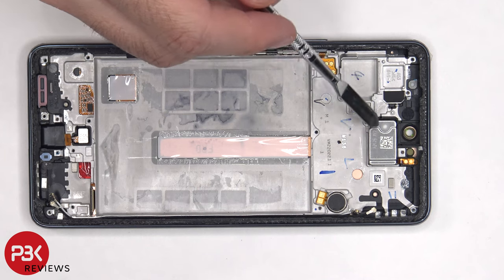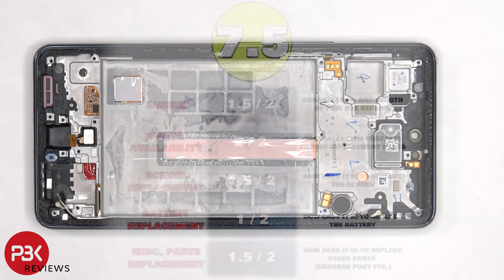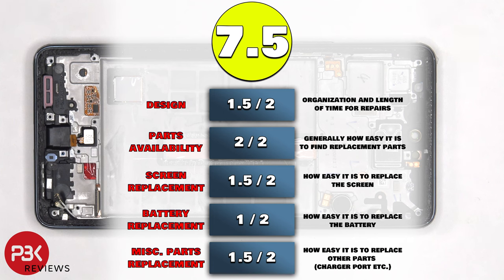The top ERP speaker is located here and is also held down with some adhesive, and it has those little white foam balls. Finally, the vibrator motor is located here and that's also held down with some adhesive. For the repairability score, I give this phone a 7.5 out of 10.